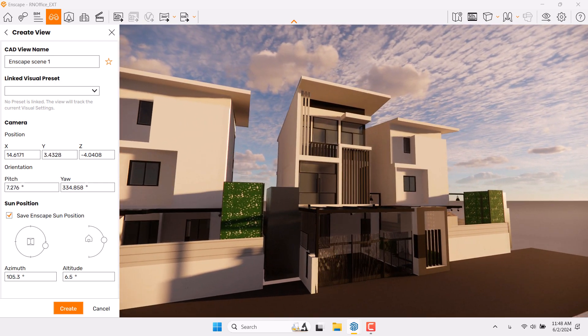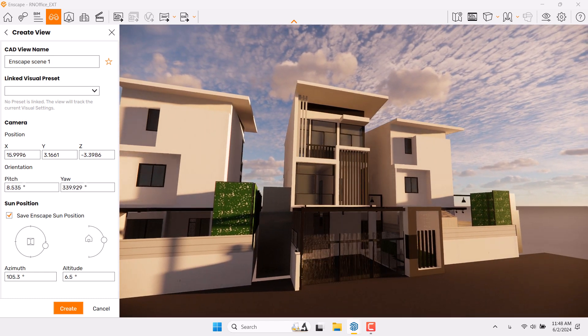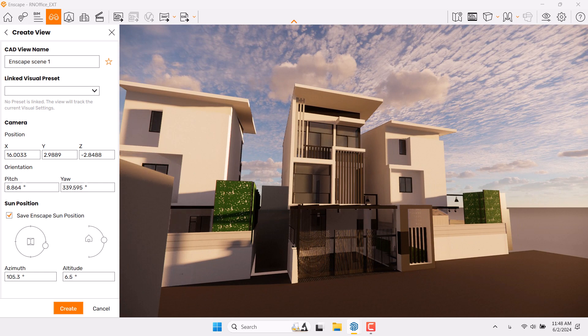I'm going to orbit my camera shot to some angle like this, to see some useful details of this building, and go a little bit to the back side. Something like that can be really good.